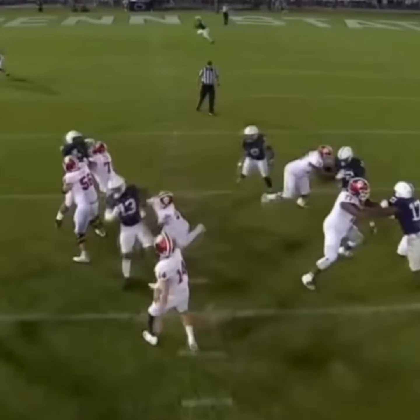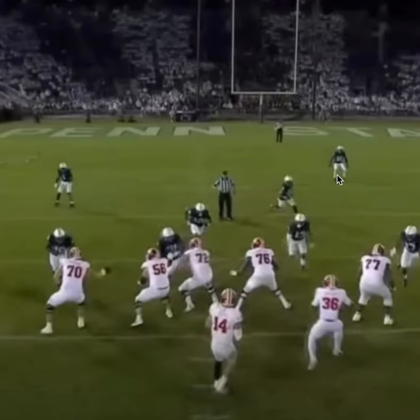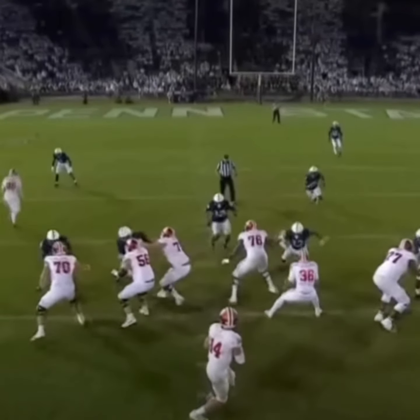Here's how to get more interceptions at middle field safety. Right now, we're starting truly in the middle of the field, so we're going to go with a backpedal to start.